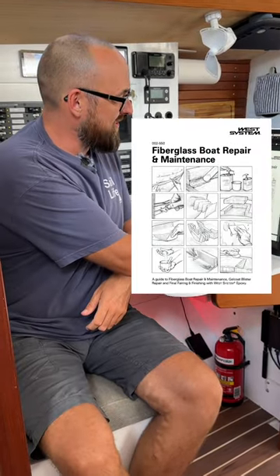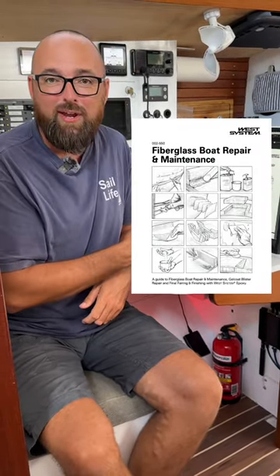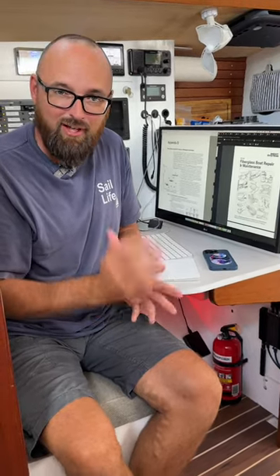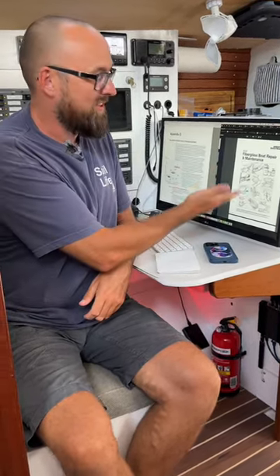I got started with this guide from West System called Fiberglass Boat Repair and Maintenance. It'll tell you everything you need to know, including how to bevel the laminate to tie in your repair based on hole size and location. If you're ever in doubt, just refer to this guide.